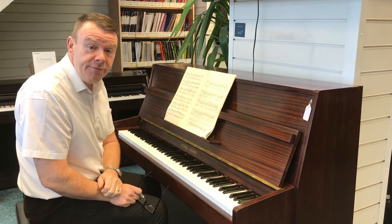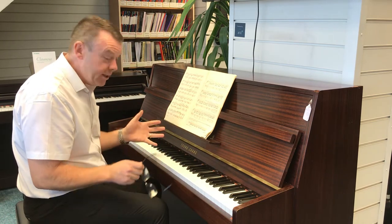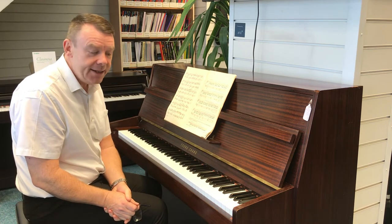Young Chang of course is a very, very well respected Korean piano manufacturer. They make pianos for many, many different people and have done for many, many years indeed.